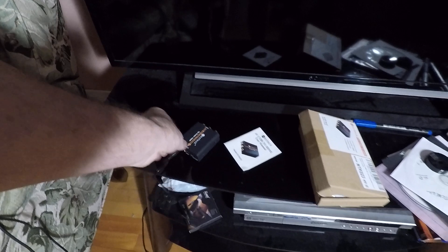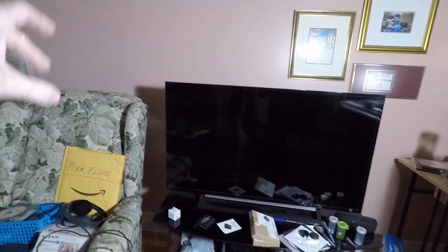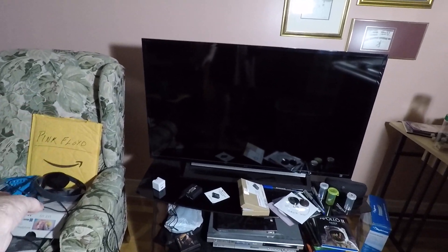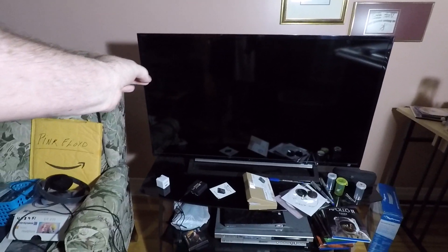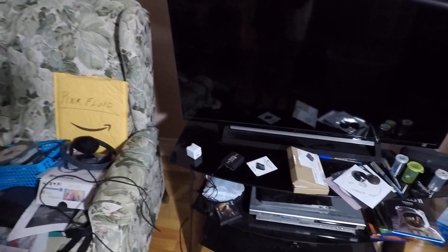I would appreciate any help you could provide. As you see, this is my TV and the ports are behind and not very accessible. So if you have any suggestions, I would appreciate it very much. Thank you and bye for now.